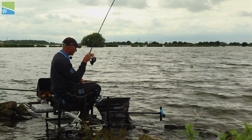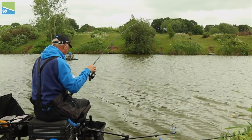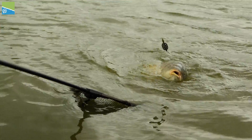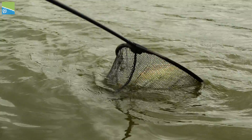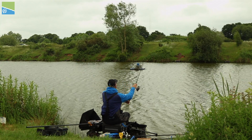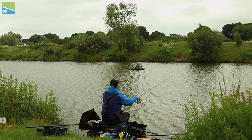It's perfect for open-ended feeders on natural venues, right through to heavy duty commercial feeder fishing. The line's soft, supple nature makes it a lot easier to cast and improves both distance and accuracy.